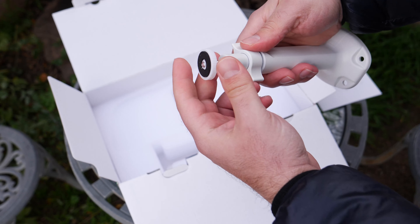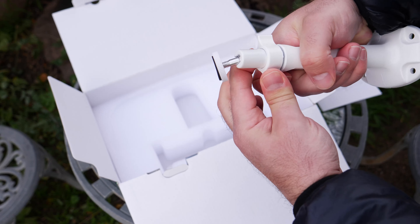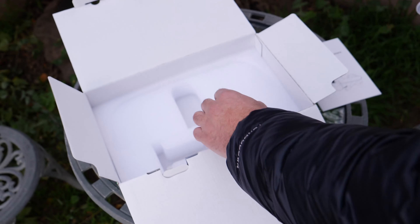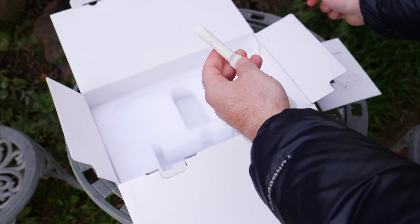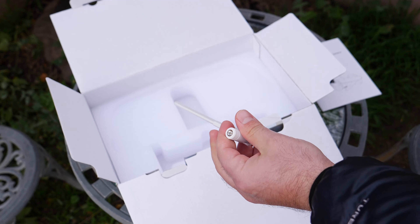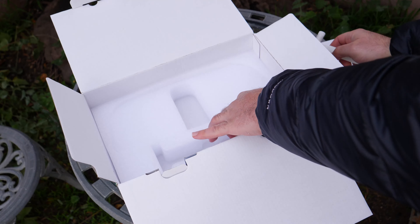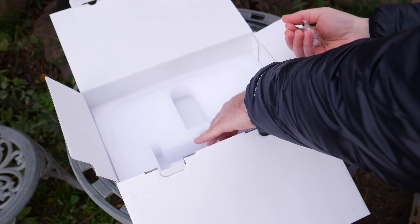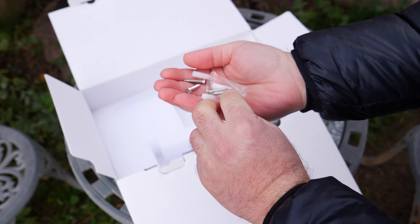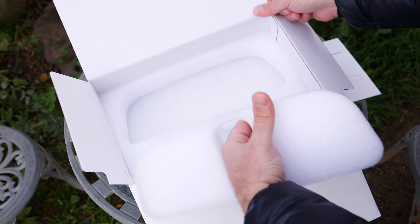There's a decent amount of leeway on where you want to install it and tighten it. The mount tightens onto the camera as well. This is the antenna to connect to your wireless router — it obviously goes here. It comes with four screws and four wall anchors.